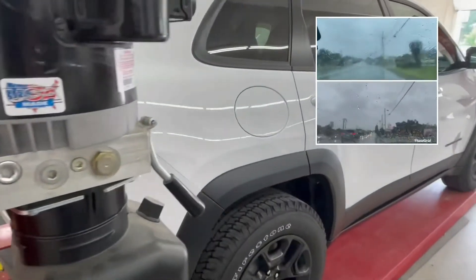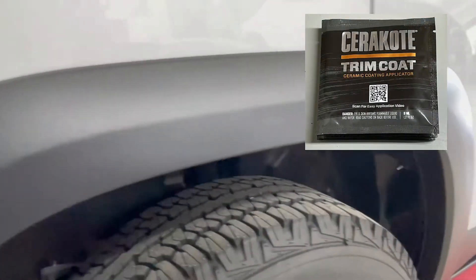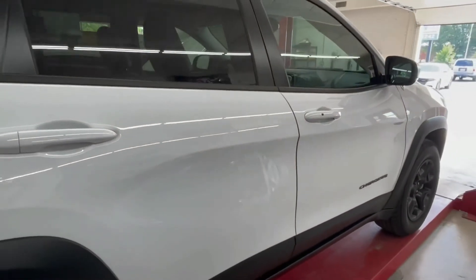Look down at the bottom — all the trim. We used Cerakote to darken it up a lot, bring out that dark black color, and as well as make it hydrophobic like the rest of the vehicle.